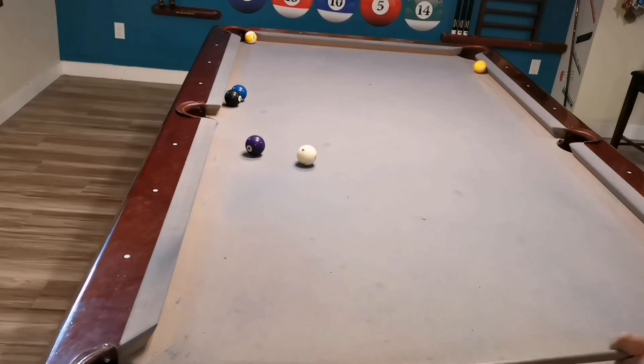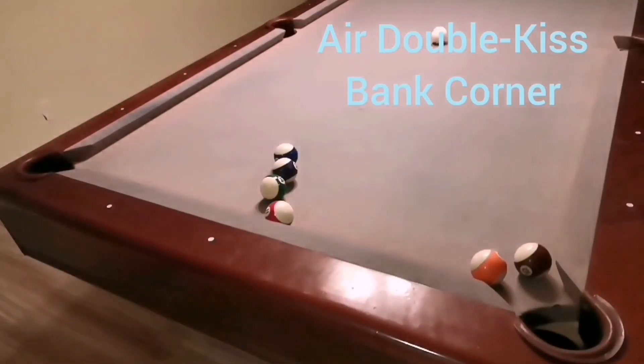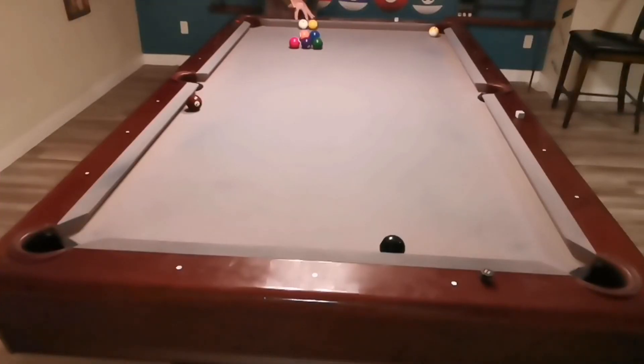Here's a bender force-follow bender carom — just wrap that cue ball right around the four and bring it back down to that corner to carom in the nine ball. And here is an air kiss — an air double kiss — so it's a carom but it's in the air. It's like a basketball shot; I didn't get a swish though.